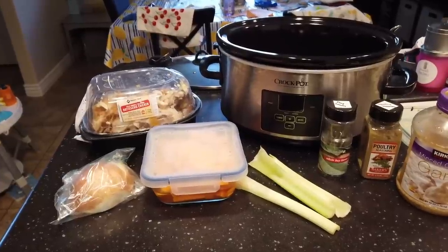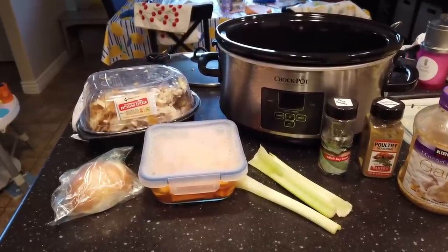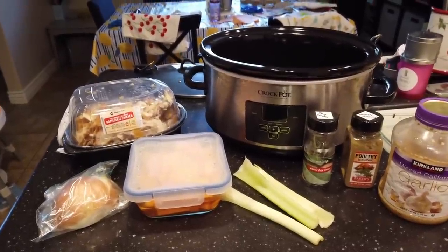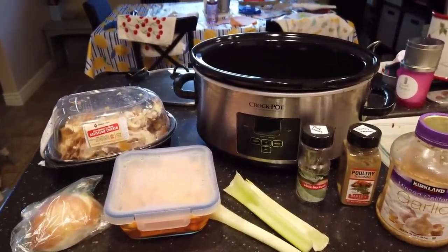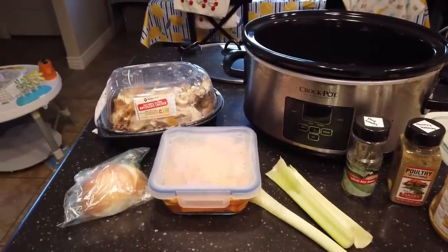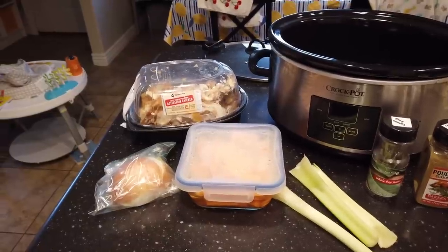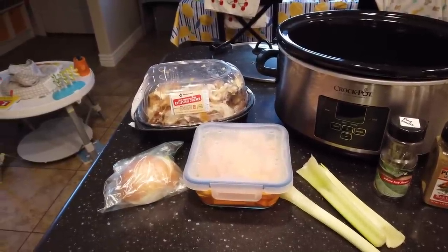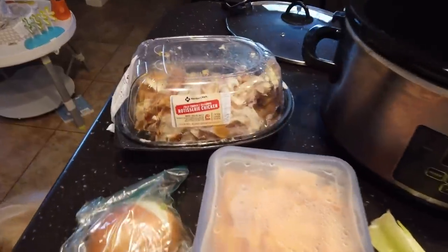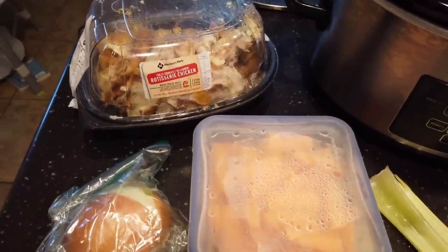I'm going to show you how to make chicken broth in your crock pot. This is a really rich bone broth flavor that you can make for essentially free, especially if you buy rotisserie chicken. I've been picking up rotisserie chickens because they're a really good price right now. I pull off all the already cooked meat and save it in two-cup portions in my freezer, and then I can just pull that out and use it in recipes without having to cook the chicken.